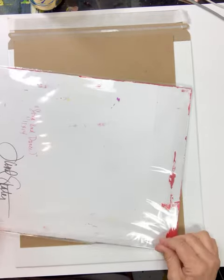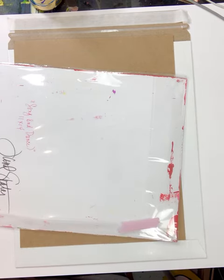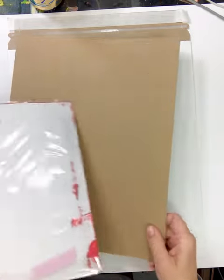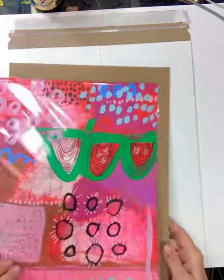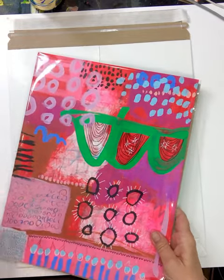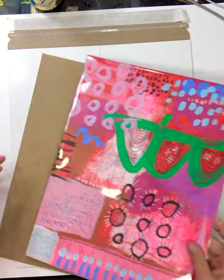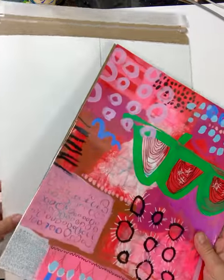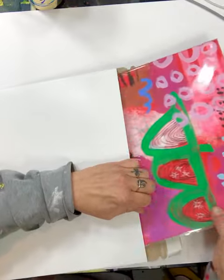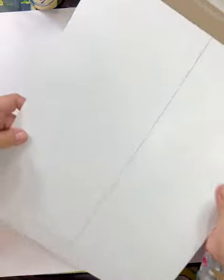I just fold over the edges there to keep it packed nicely. I use chipboard inserts in the mailers to add a little bit of extra protection to the pieces, and if the piece is smaller than the chipboard I normally affix the piece with washi tape, but this one will be fine.